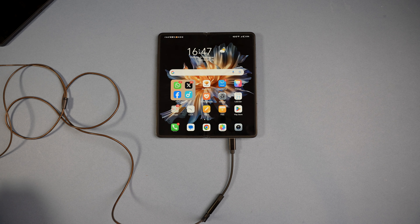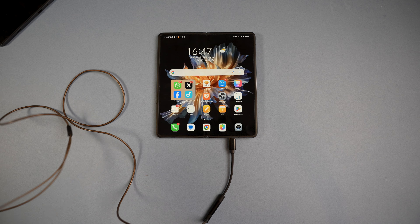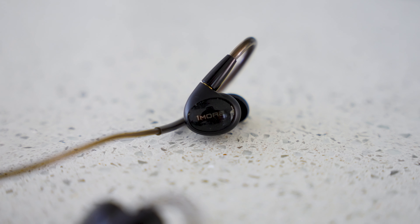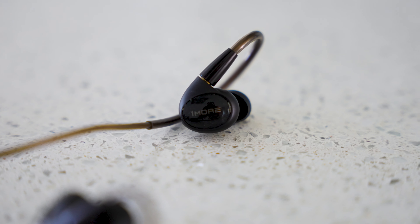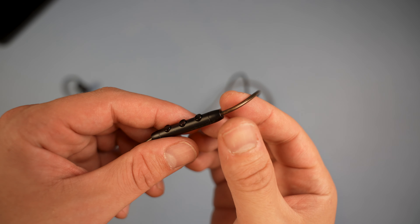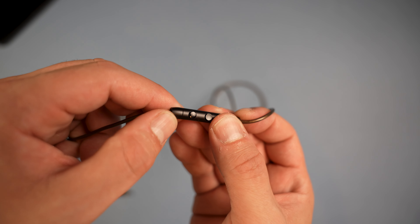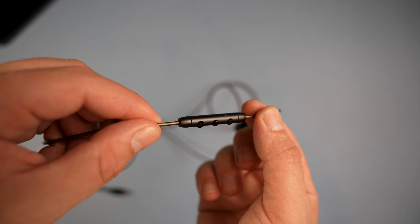For smartphone users there's a 3.5mm to USB-C adapter. The P50 also features an MEMS microphone with an independent channel to reduce interference, which is great for taking calls — call clarity was excellent with no complaints about microphone quality. There's also a metal inline control box to increase or decrease volume and play or pause.